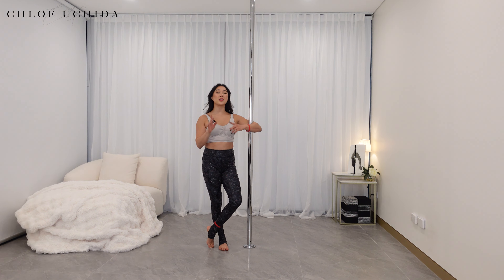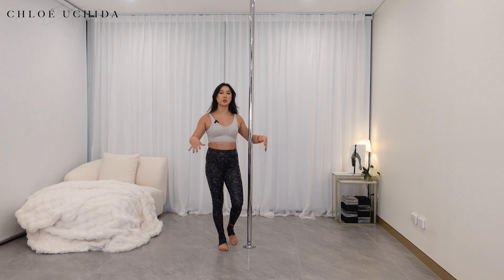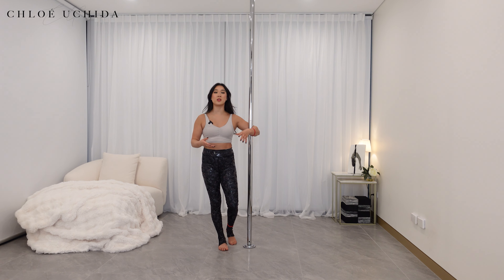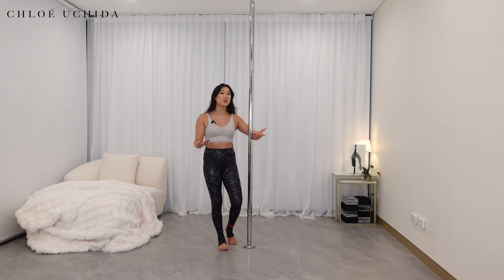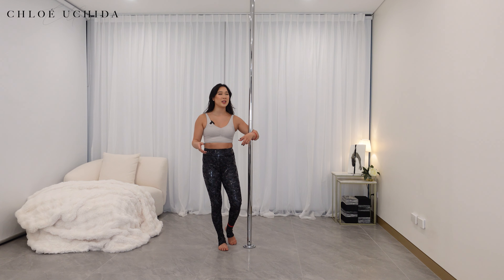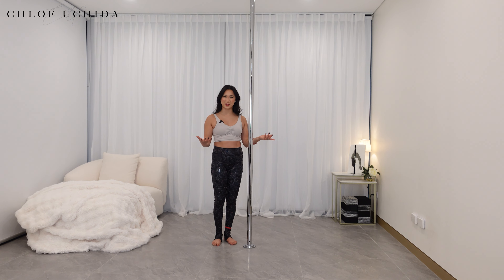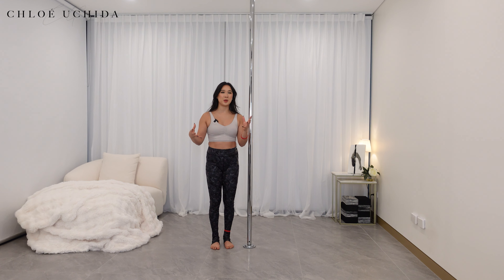Before I let you go, I've got a little mindset tip for you. When it comes to training at home, it becomes really tricky especially when it comes to motivation. Setting up your training space is the most important thing when training from home. Home is comfortable, and that's almost like a double-edged sword — you might feel comfortable training, but it's actually really hard to get up and start because you're so comfortable.